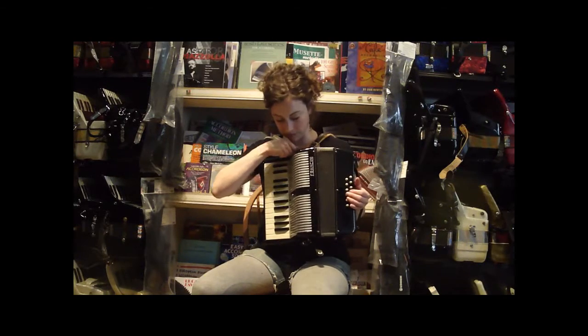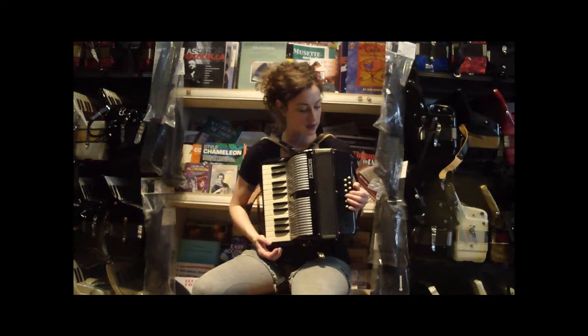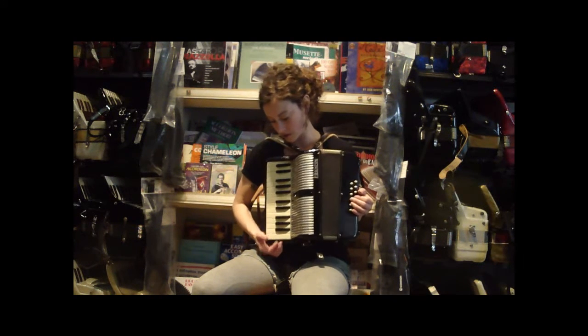It's got two reeds in the treble, both middle for musette tuning, and four reeds in the bass. Very lightweight, very easy to learn, excellent starter accordion, student model.